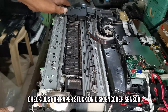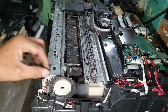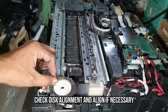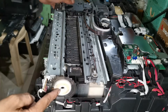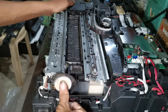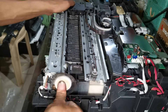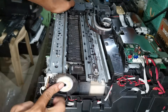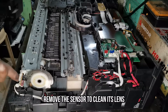Inspect the encoder disk sensor for any objects or dust stuck on the sensor. Then check the alignment of the disk encoder and align it if necessary.